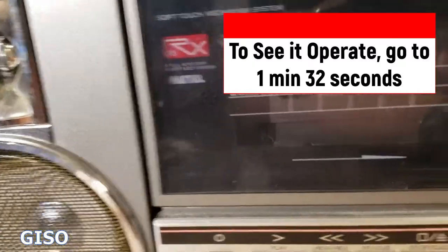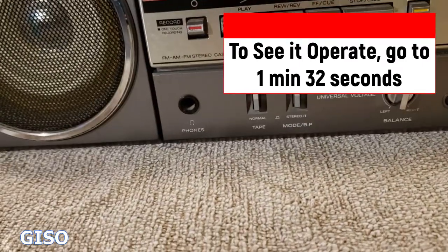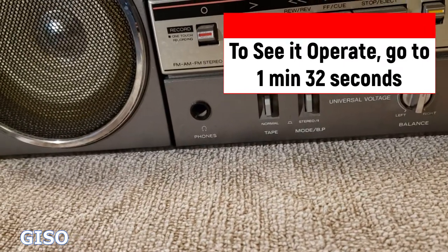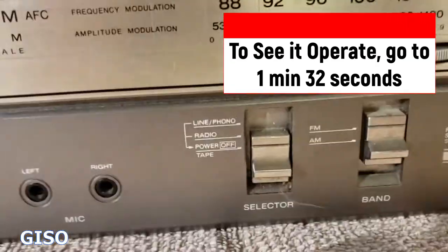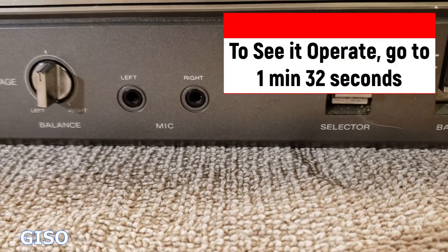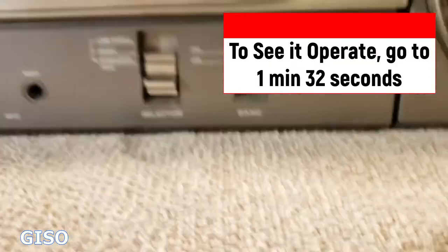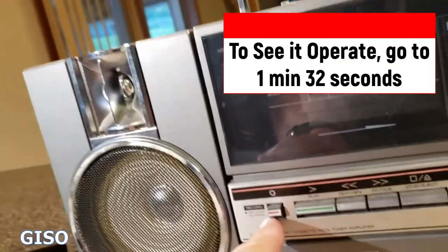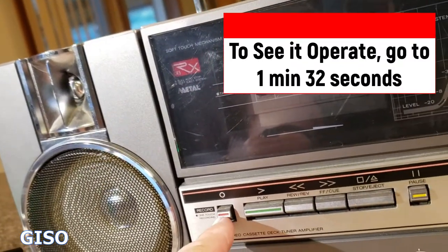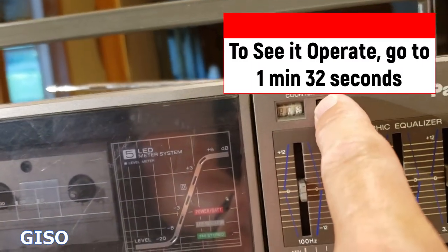It's got a graphic equalizer and a working cassette deck, with a really nice LED meter system. It goes from metal or normal tapes, and switches between mono and stereo with balance left and right. Down here you've got microphone inputs left and right, and a quarter-inch headphone jack. The mic is right here if you need to record anything — it does have a one-button instant record.